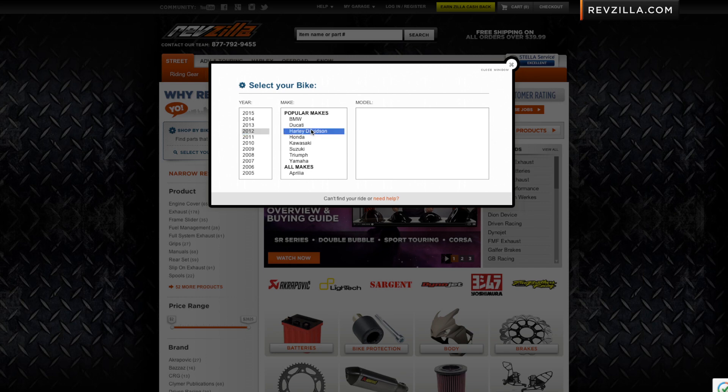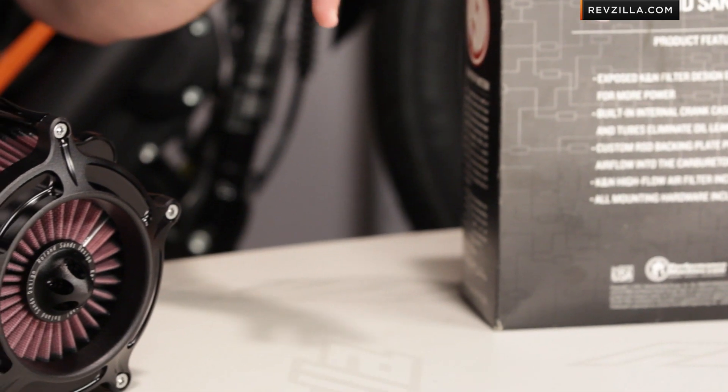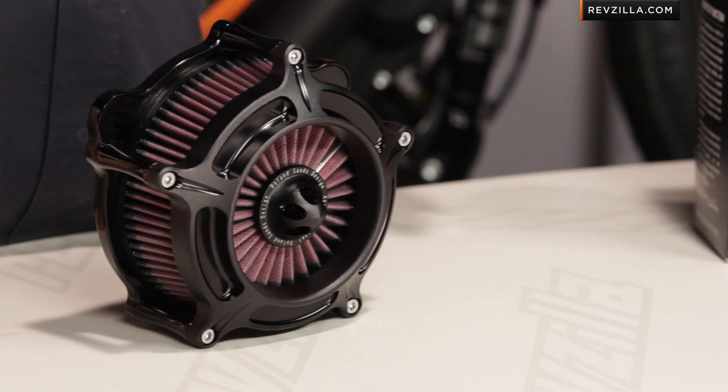Installation for most of these should be a two out of three beards. Not necessarily a great first time or never-took-my-bike-apart project, but not particularly difficult if you've got hand tools, a service manual, and a couple of good buddies.